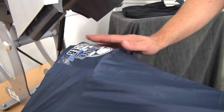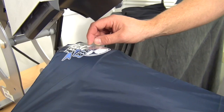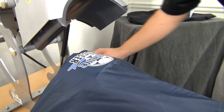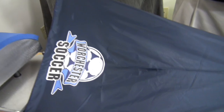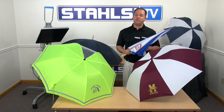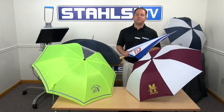I'm going to give this a quick second to cool down a tad, and peel. As you can see, decorating umbrellas can be very simple, and a great way to generate revenue for your business. I'm John Locke with Stahls TV. Thanks for watching.